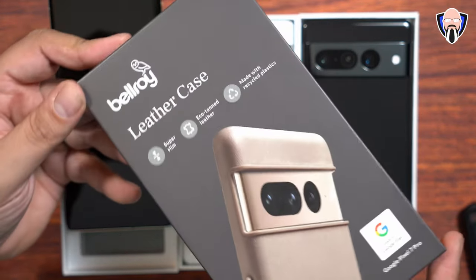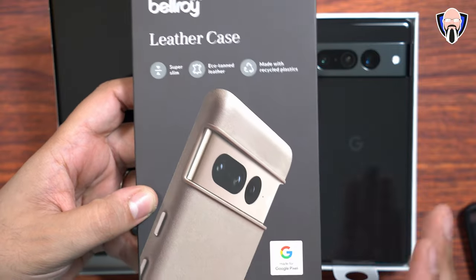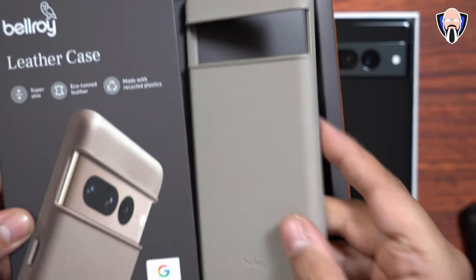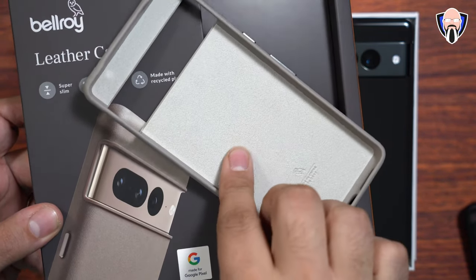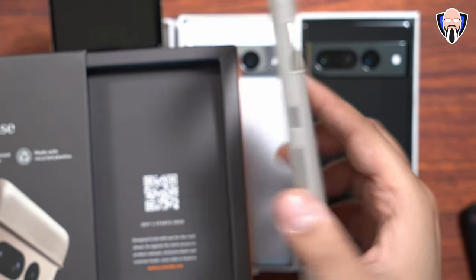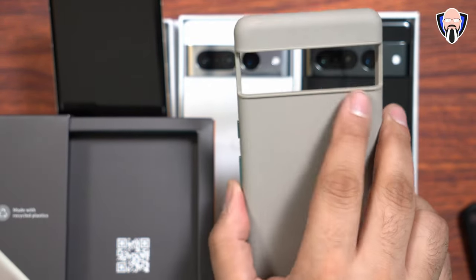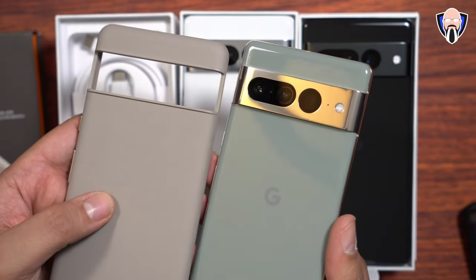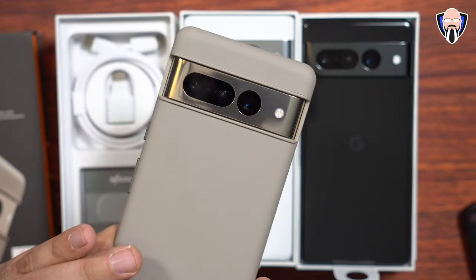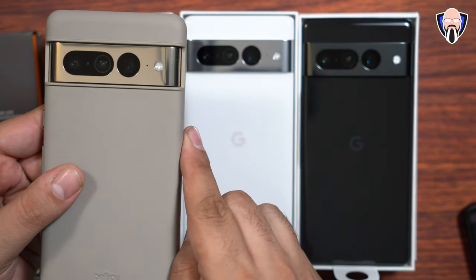Now I'm pretty sure you guys want to see how this Bellroy case looks — it's a really nice one. I chose this color and it definitely looks really good; there are a few other options available as well. Pretty straightforward — just slide it in from the side and it looks absolutely fantastic. There's nice soft material on the inside and leather on the outside. It covers all of the buttons and has openings at the bottom and the top for the microphone, and of course that opening on the back. This is the Hazel — it's going to look pretty nice.